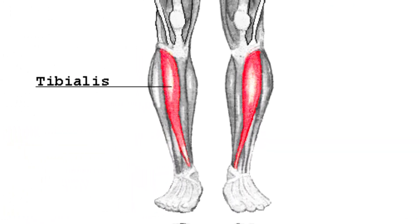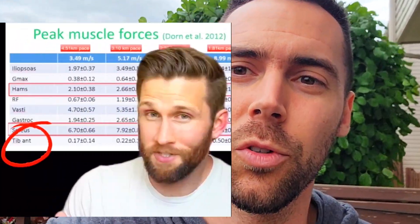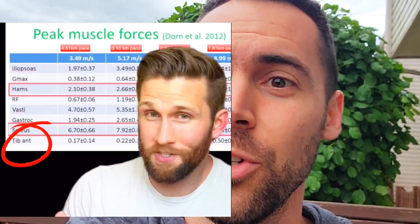Calling it bulletproofing is silly — it's kind of sexy on social media, but it is not bulletproofing. What you're doing is creating usable ranges in tissue tolerance and tissue capacity, then allowing the body to self-organize in a manner fit for the task at hand. Now, while peak force data is research-based, do we really expect the tibialis to have the same amount of force as a calf, a hamstring, or a glute? The size of the muscle is nowhere near the glute, and it doesn't have near the tendon length of the gastroc.